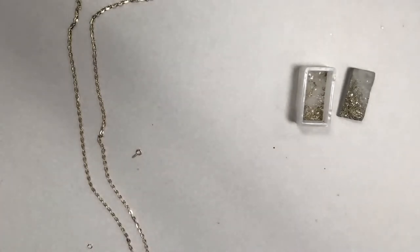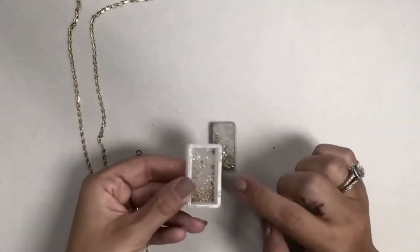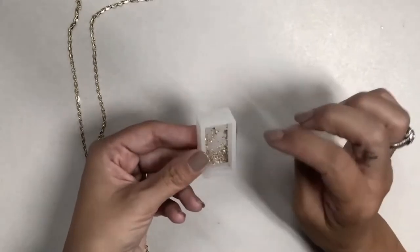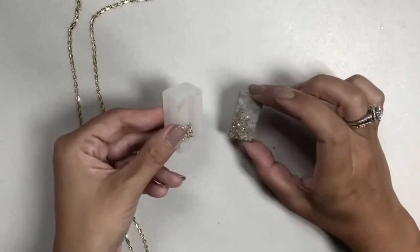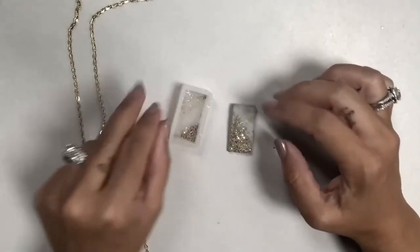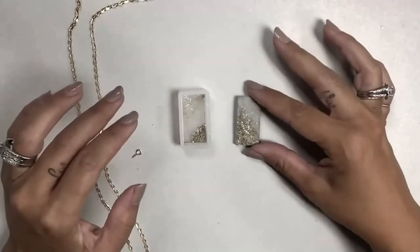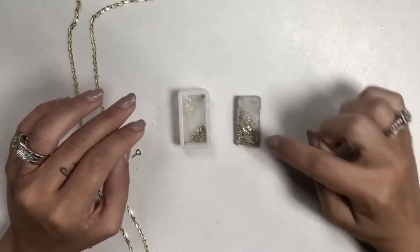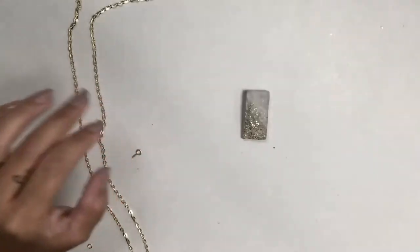The mold I used was textured on the bottom so it has a natural stone kind of look. I put the mica glitter in the bottom corner, and when I filled it with concrete I made sure to pour away from the glitter so it wouldn't spread out. Now that I've pulled it out, this part looks like more of a raw edge with the glitter there, and I'm really happy with how it turned out.